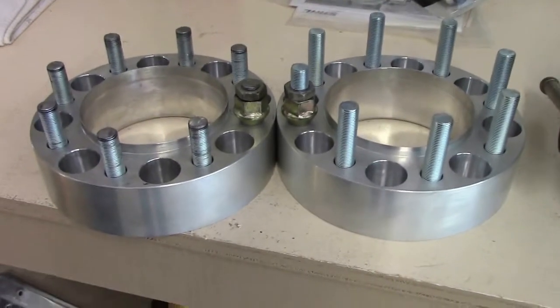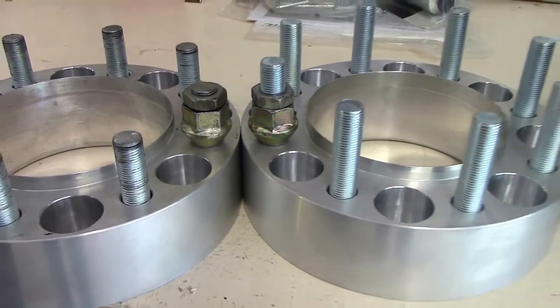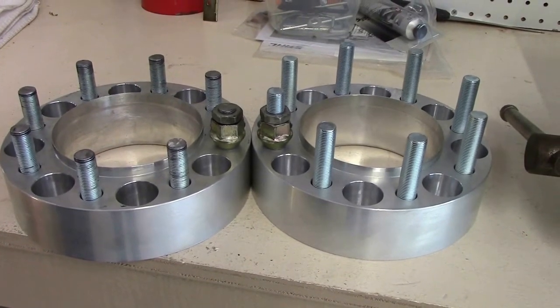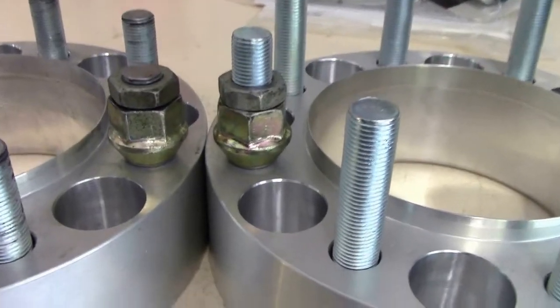On my new Bora adapters, I opted to go with the aluminum instead of having the black anodized finish. The studs are a little bit longer than what I needed if I wanted to use my original hubcaps.